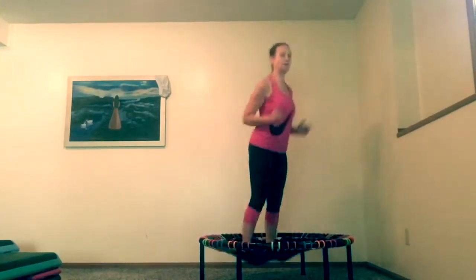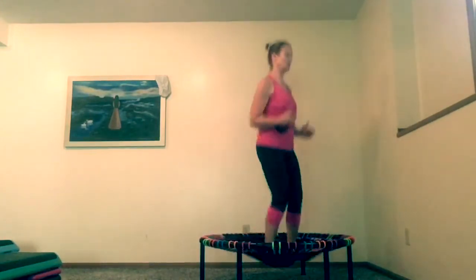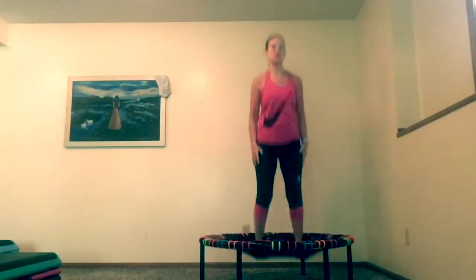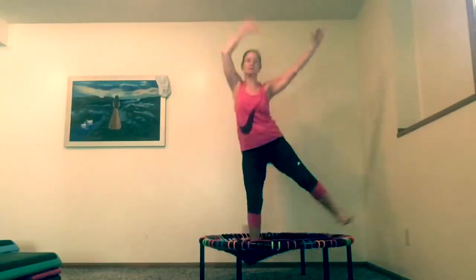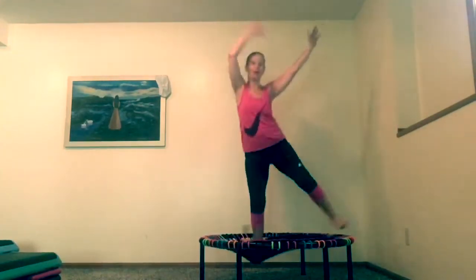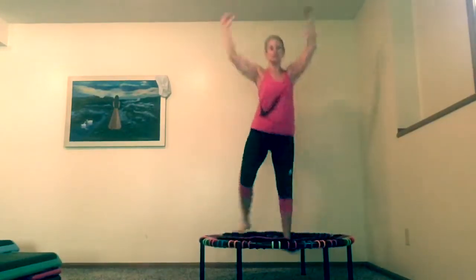What we're going to do first, before we pick the weights up, I'm going to show you a little pendulum move. This is where you're not going to be bouncing. You're going to lift one leg up and one arm like this. Put your arms up. In order to do this move, you have to stop bouncing first. That'll warm up your arms, your legs, your obliques, your core. Bring your arms side to side.